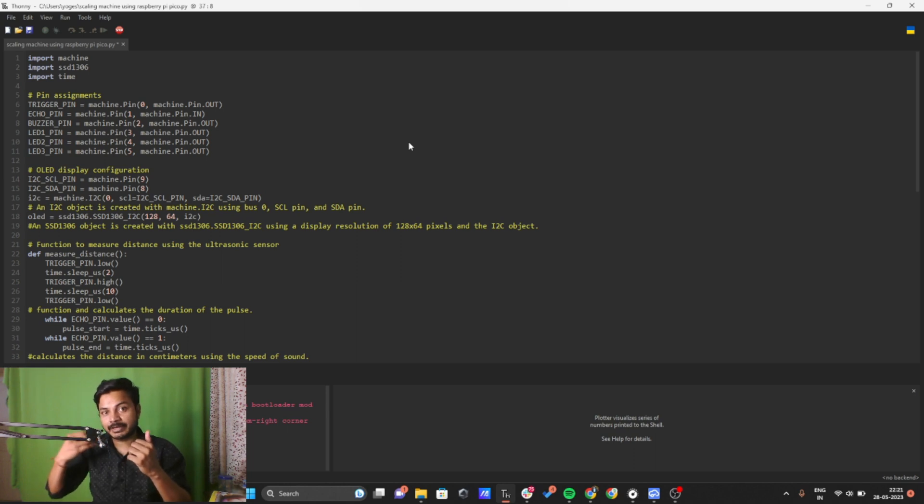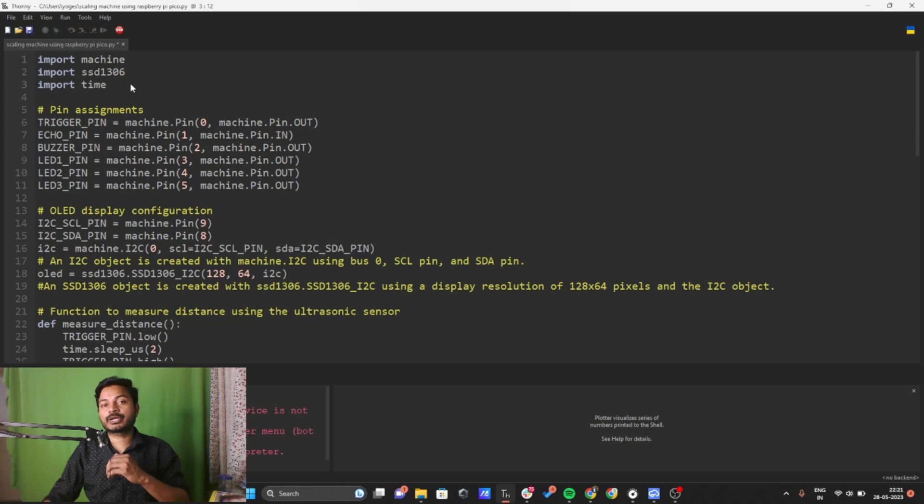I will walk you through the code line by line. First you need to import three libraries: the machine library, SSD1306, and time. The machine library is specific to the Raspberry Pi Pico hardware, allowing access to features like pin, output pin, and input pin. SSD1306 is specific to the OLED display, and the time library is used to provide delays in the code.